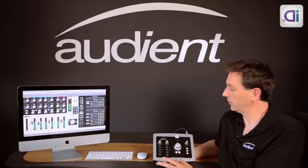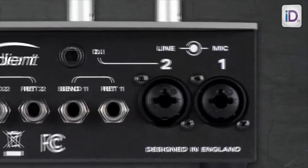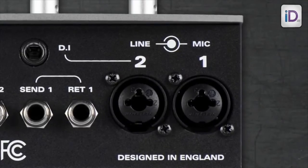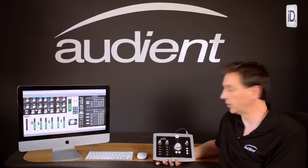Let's take a look at the features. We have two of our world-class mic pre's, and you can also plug line inputs straight into the system. The second input will also accept a DI input, so you can plug guitar, bass, or even a keyboard or a drum machine directly into the system.